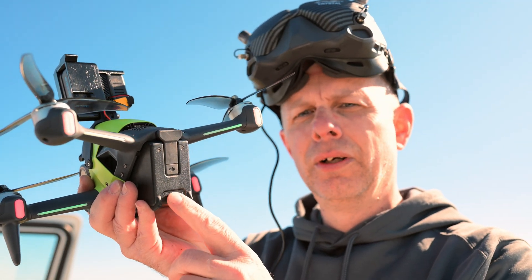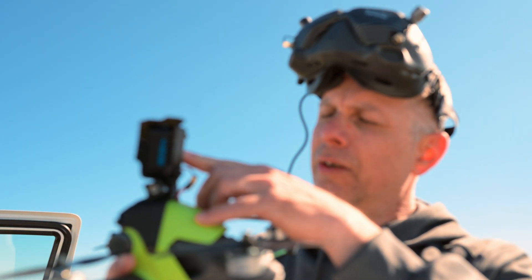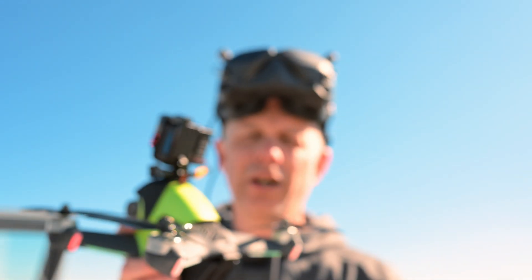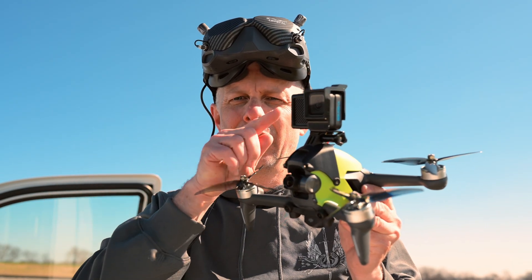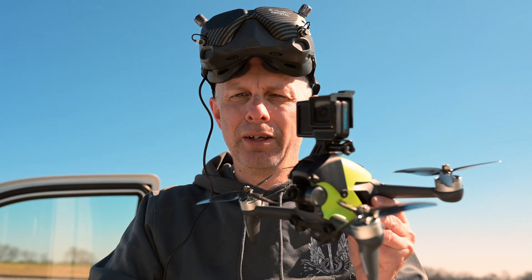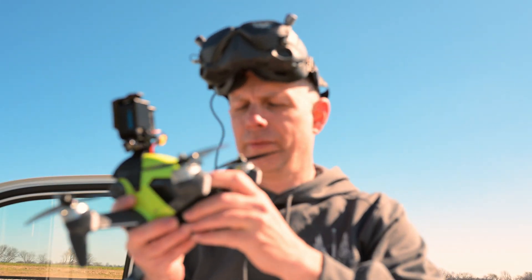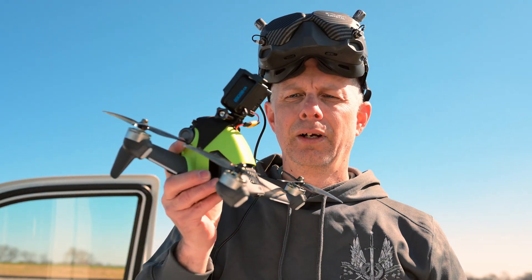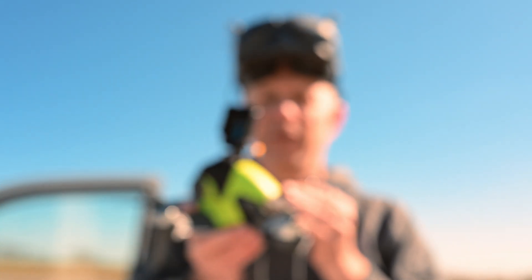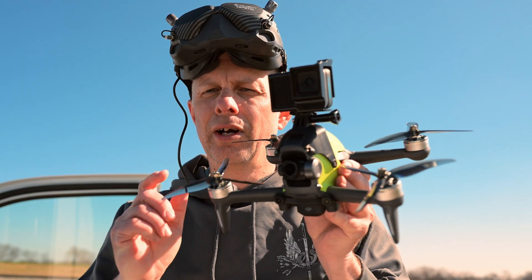Now before we turn this off, we need to make sure that we stop the recording. If we do not stop the recording, the footage will be lost. So make sure you press stop and then the footage is retained. Then you can go ahead and turn off your battery and change it out. The motors are not even warm — they are cool as a cucumber. Whatever props you put on here, make sure it doesn't overtax the motors, and these do not appear to have done so.